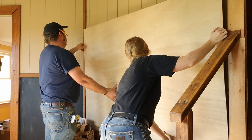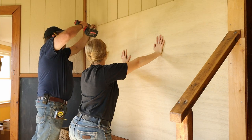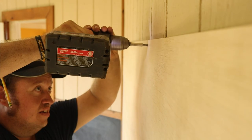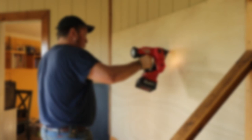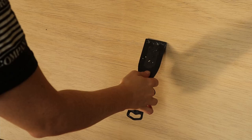Now we're gonna hang it. We're gonna put some screws around the border, and to prevent it from bubbling in the middle, he's just putting some finished nails through the middle of it.